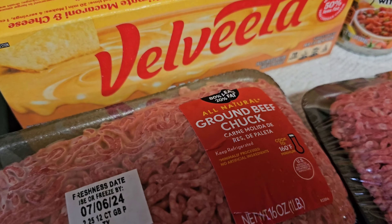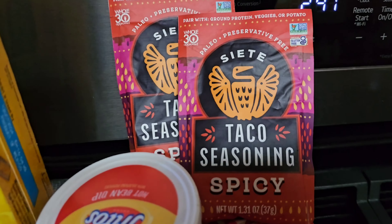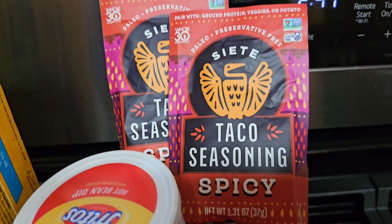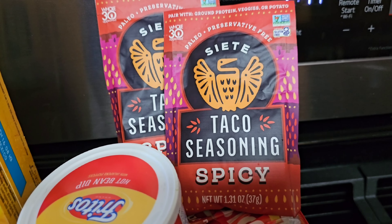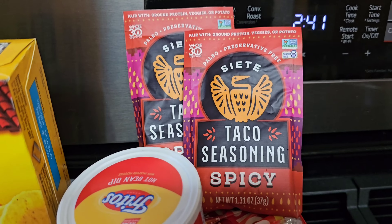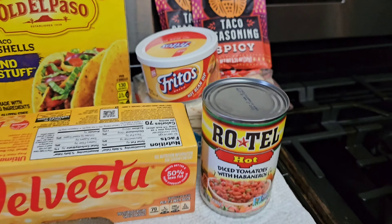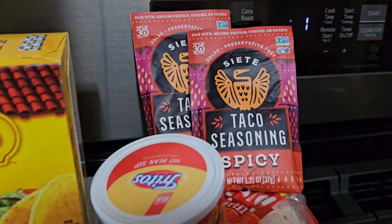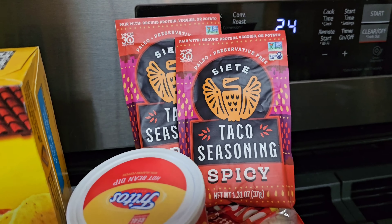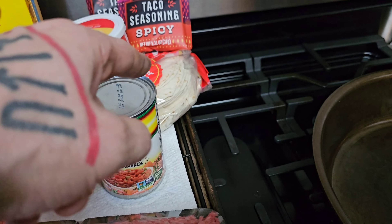I've also got a couple pounds of 80/20 ground chuck. This is the seasoning we're going to use — I love this seasoning, especially the spicy variety. It's got a lot of flavor and it's very good. They sell it at Target, Walmart, and all the grocery stores around here. I'm not sure if it's regional or if they have it across the country, but you can also buy it on Amazon — I've bought a case of it there before. I'll be back once this is preheated; we're going to start with the tortillas first.